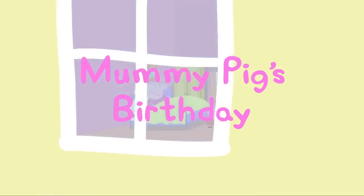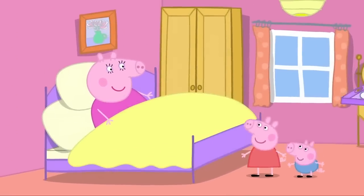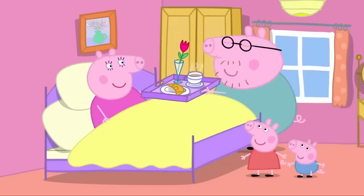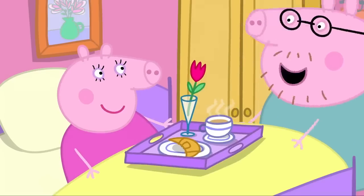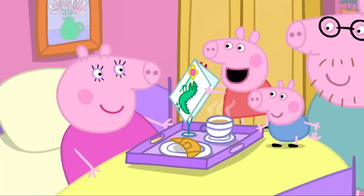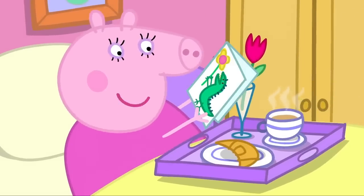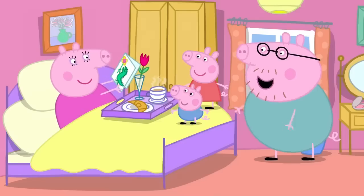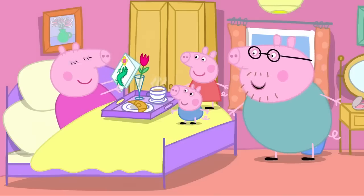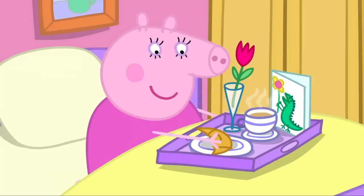Today is Mummy Pig's birthday. Daddy Pig has made Mummy Pig breakfast in bed. Happy birthday, Mummy Pig. Peppa and George have made Mummy Pig a birthday card. Happy birthday, Mummy. What a lovely birthday surprise. And there are more surprises to come. Enjoy your birthday breakfast. Take your time.